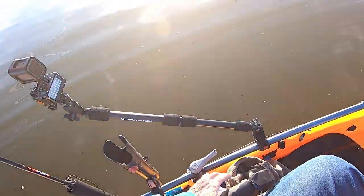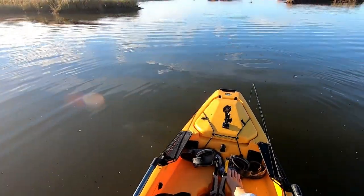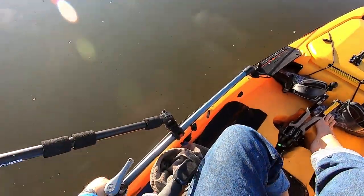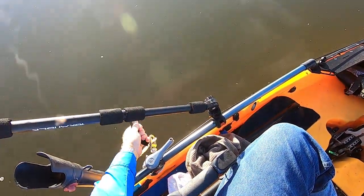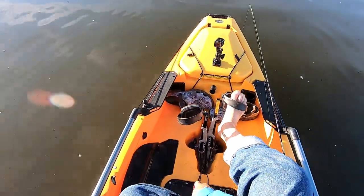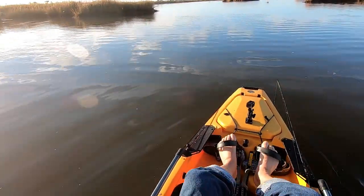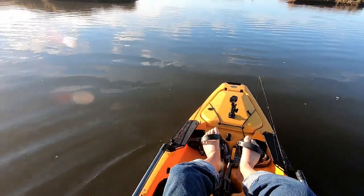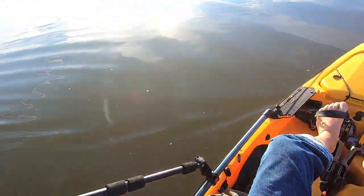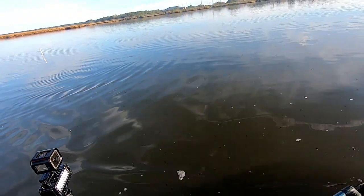It doesn't matter what direction the wind's got you. If a boat came zooming by with a big wake, or I tied into a big fish and needed to release my anchor trolley, all I have to do is pull my quick release and you can see it drops right off. Then just pedal away or let the wave action carry me away. It's that easy. You always want to have it on a quick release — you don't want it tied on, that'll become dangerous. Then all I've got to do is circle back around and pick up my stakeout pole.